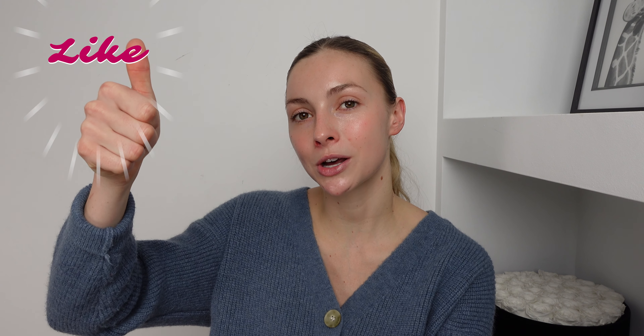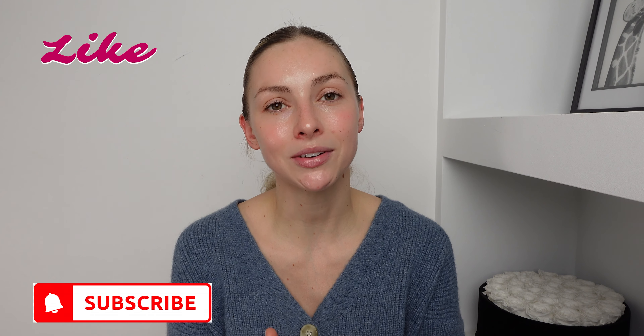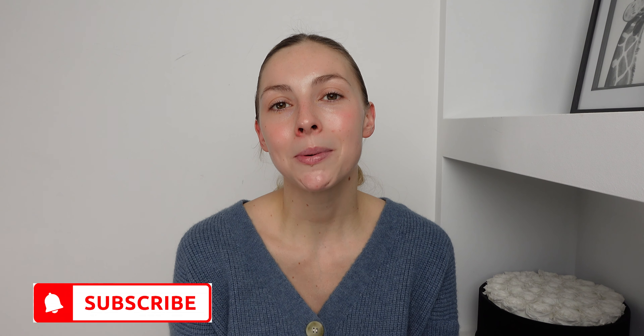I will show you all the products that I use and I will also link them in the description box. If you do like this video please don't forget to give it a big thumbs up, hit that subscribe button and the notification bell so you never miss any of my future videos. Without further ado, let's start the makeup tutorial.